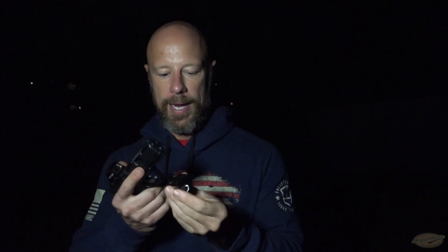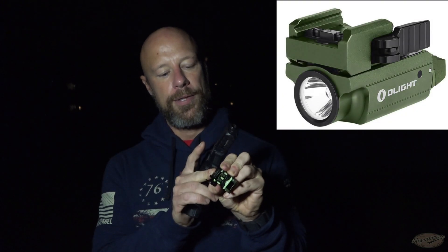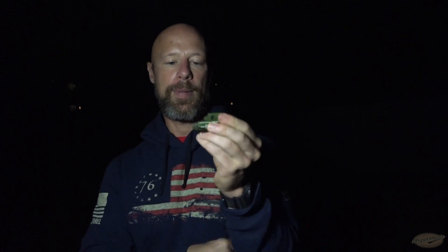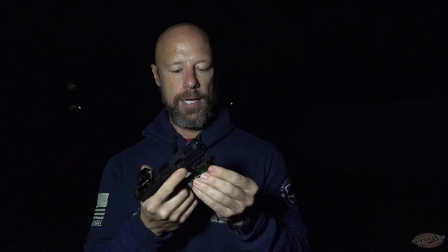Now let's get into some details on the PL Mini 2. It attaches via this quick-detach lever and comes with both a 1913 and a Glock insert. When it's in the open position it can be adjusted backwards and forwards so you can set it up as you want on your particular gun. We have an 80% Arms gun here — I'm going to set it on the furthest 1913 rail position and flip it over; at that point it's on the gun and ready to use.